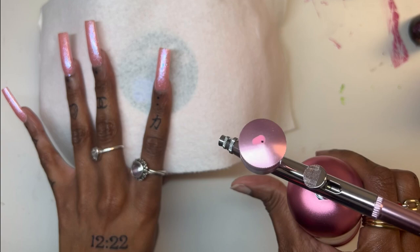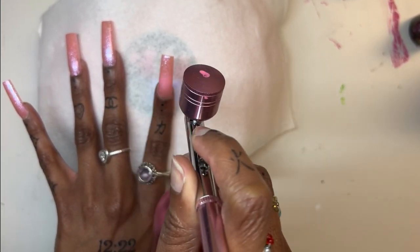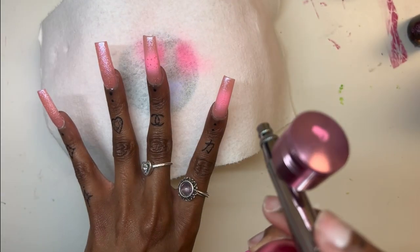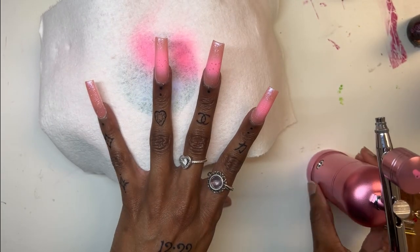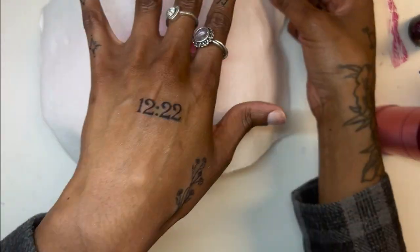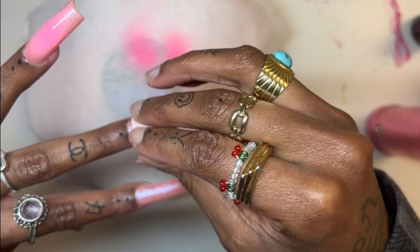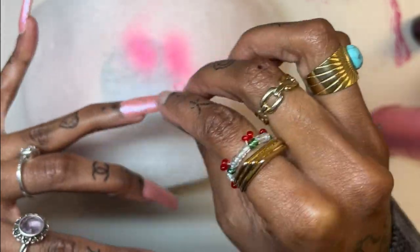I'm not a big pro on airbrush — I just do it until I get the color. But I guess I was holding it too close or something, because y'all see them bubbles? I don't know why it was doing that. I tried to wipe it with some alcohol — maybe I thought it was the inhibition layer from the polish — but it still had bubbles after that. I think maybe I was holding it too close to the nail.